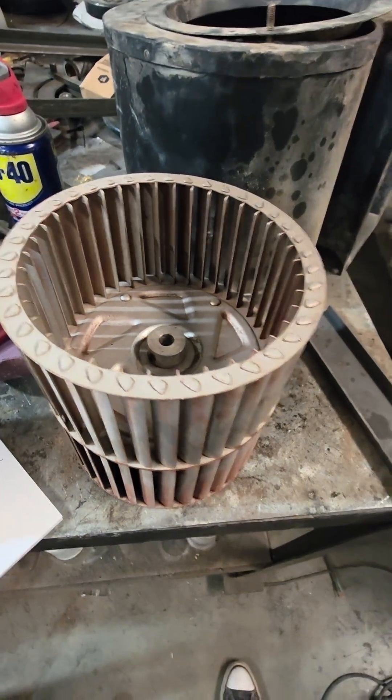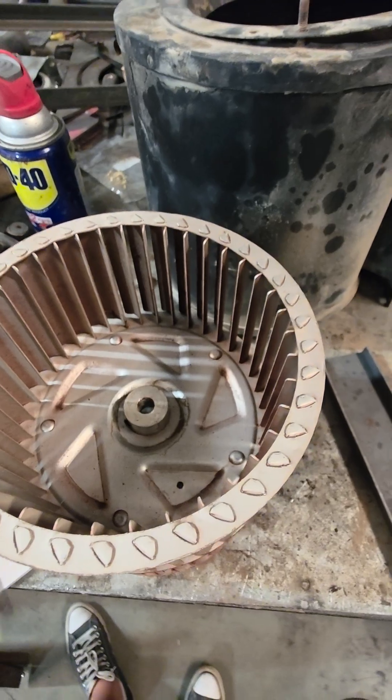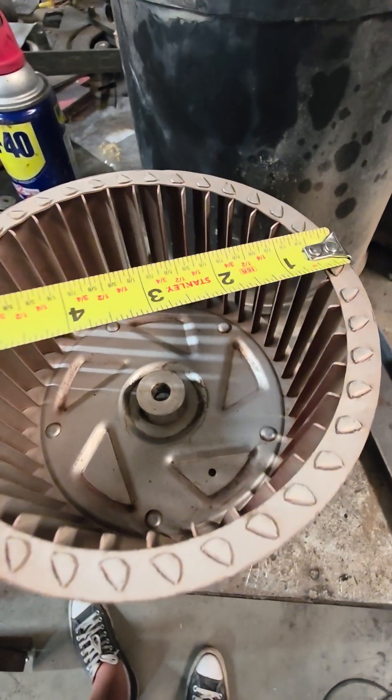What's up y'all — I'll show you the easy way to figure out the rotation and what size wheel you need on a furnace. First, zoom out a little bit. First you want to know what the diameter is, so you measure across.